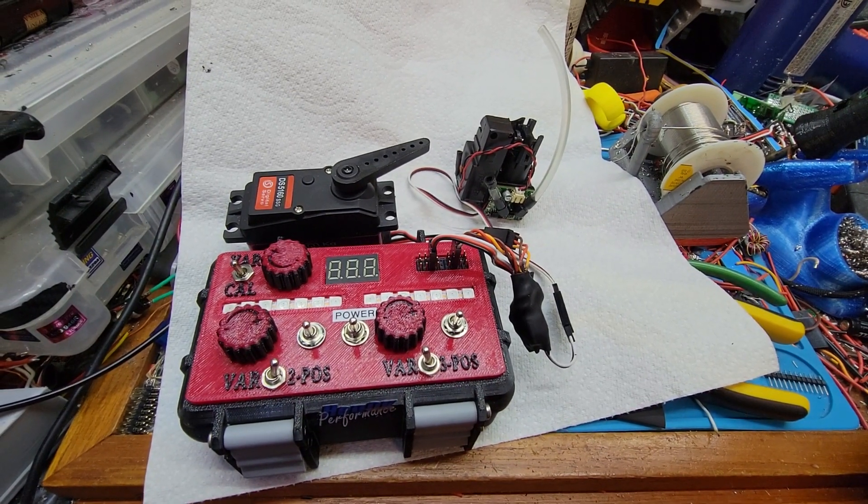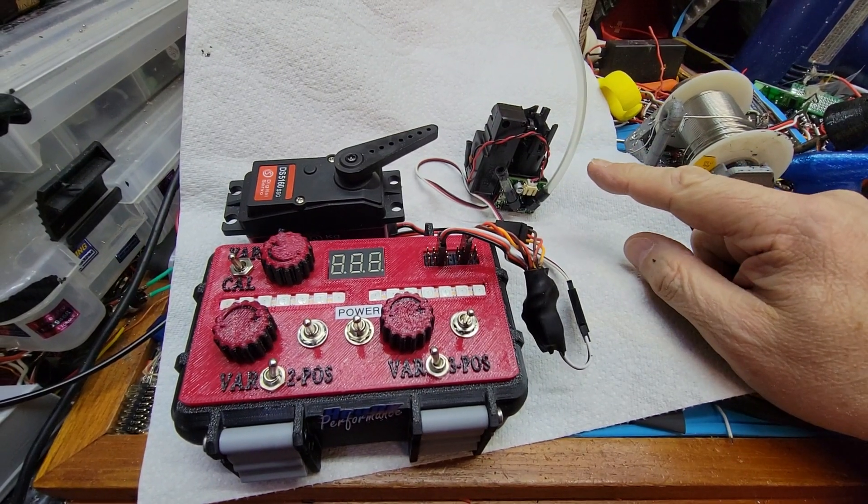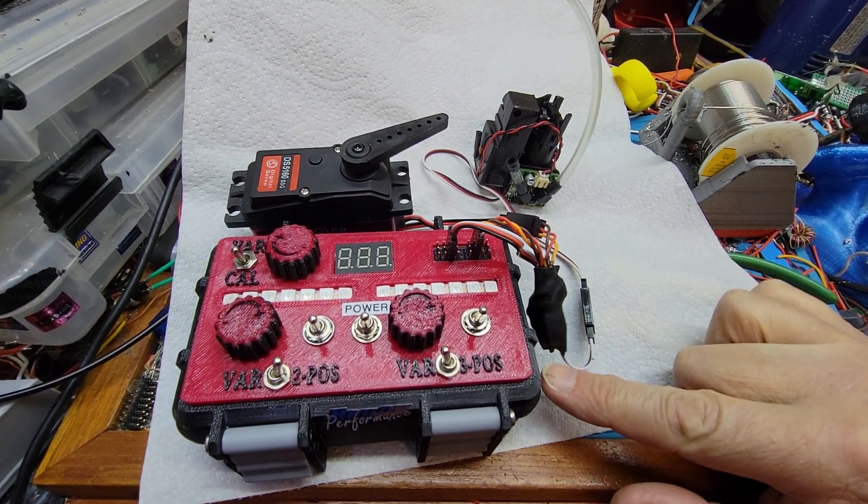Hey, it's Al. This is a smoker controller. So this arrangement is the smoker, and here is the controller I've built.